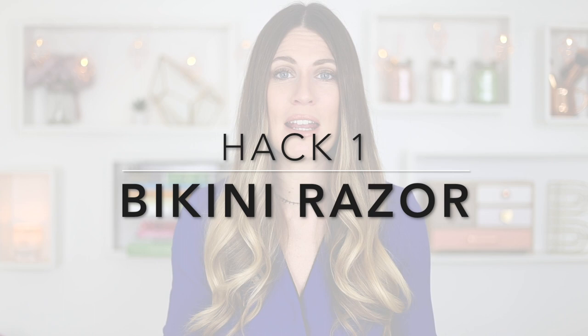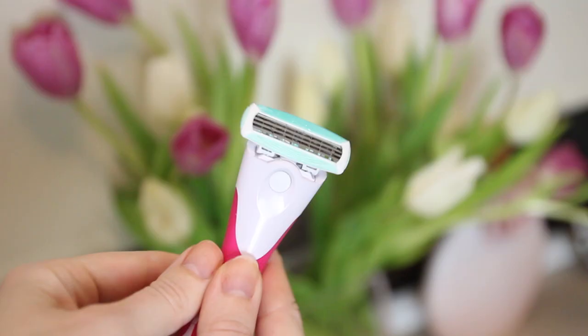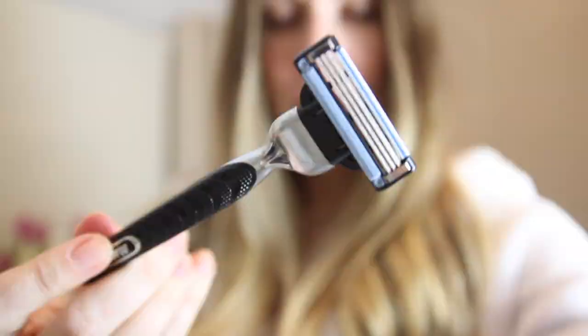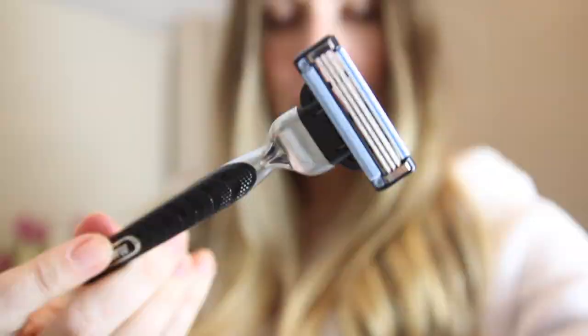The first option is to get a smaller precision razor — you can find these in some drugstores and they really help you get into those awkward places. The second type is a men's razor, which is designed to cut through coarser hair. The hair on your bikini line is much thicker than anywhere else on your body, so try not to borrow your boyfriend's — invest in your own one.